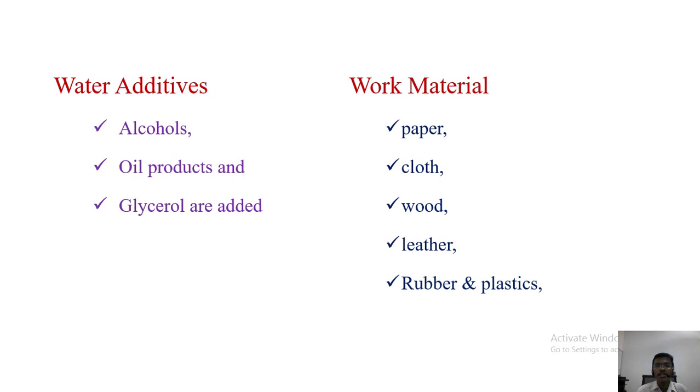The work materials suitable for water jet machining include paper, cloth, wood, leather, rubber, and plastics. If the material is brittle, the fracture will be brittle in nature, so we cannot accurately cut it using water jet machining. However, if the metal is ductile in nature, we can cut it accurately using water jet machining.